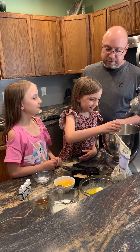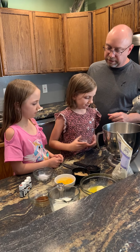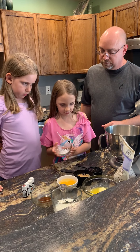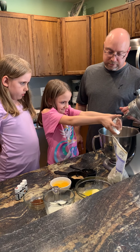Salt, please. This is a half a teaspoon of salt. Let's put in the baking soda — that is one teaspoon of baking soda.